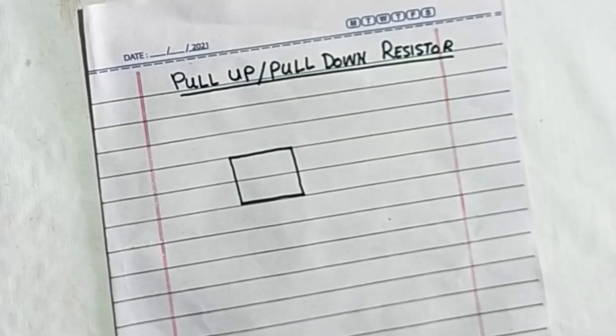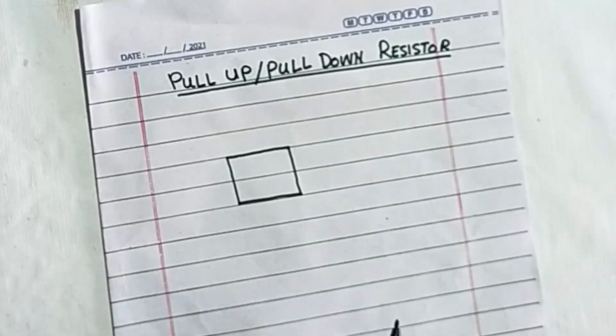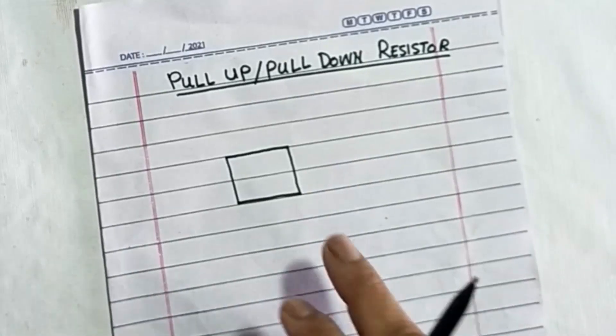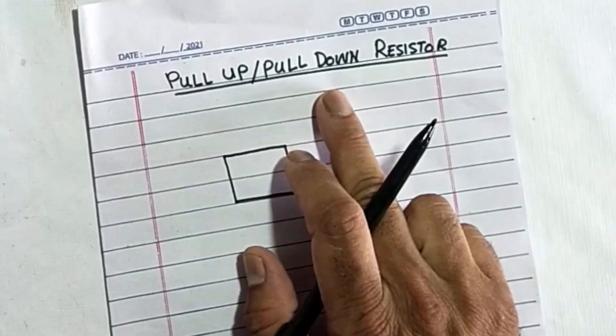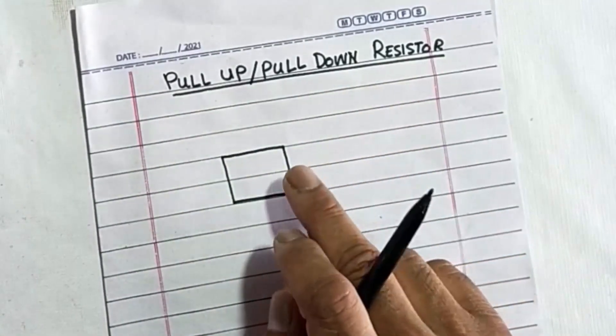Assalamu alaikum wa rahmatullahi wa barakatuhu, welcome back to my channel. Today we will discuss pull-up and pull-down resistors when we see any logic circuit.